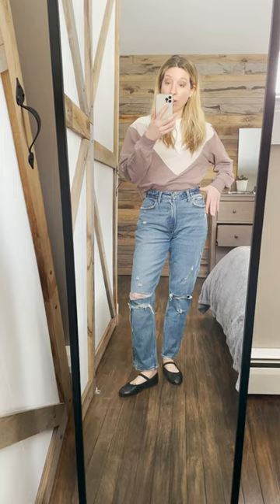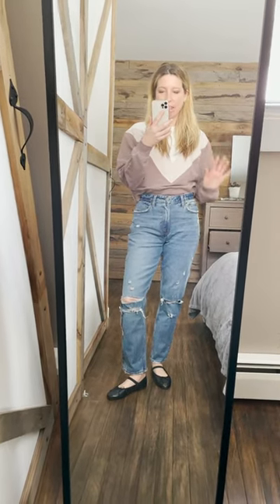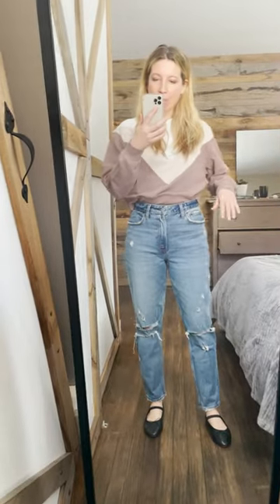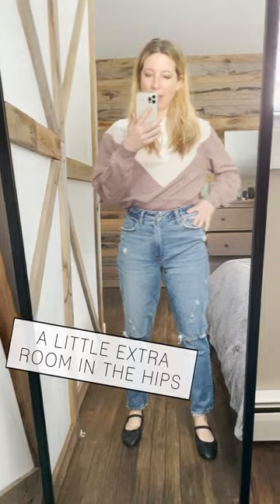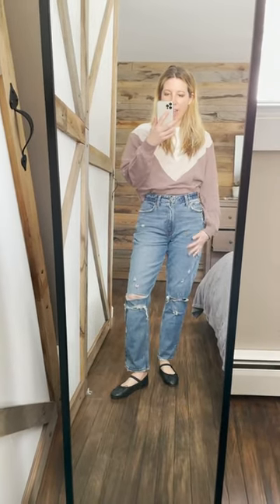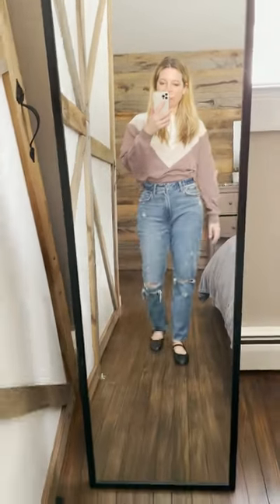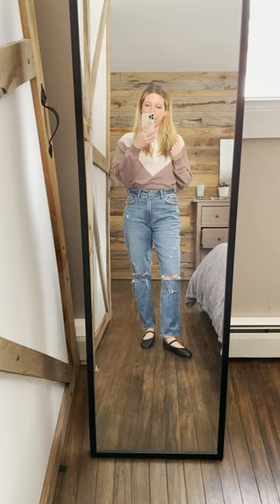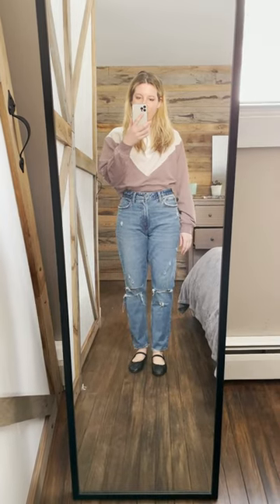I haven't tried on curve-specific jeans before because I tend to be pretty straight up and down. But they do have a little extra room here and they come in nicely at the waist without being too tight, which I appreciate. They're thick so they feel like they're holding me in, but they're still soft — and the wash is so good.